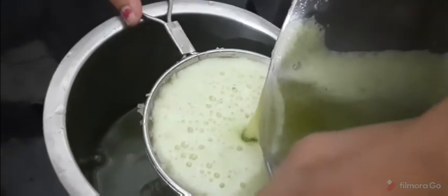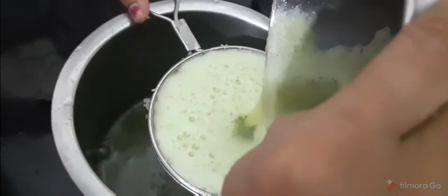That will be done. I will add it to the mixer and mix it. I will add it to the pulp and process it.